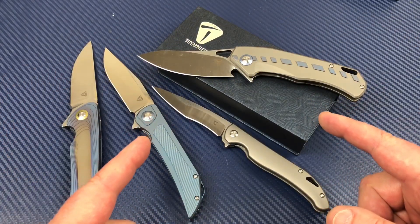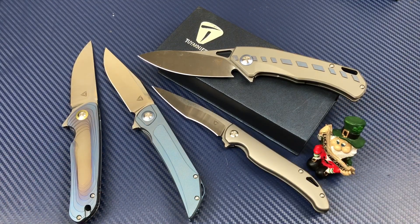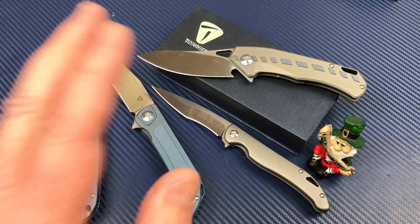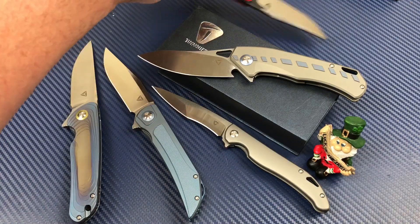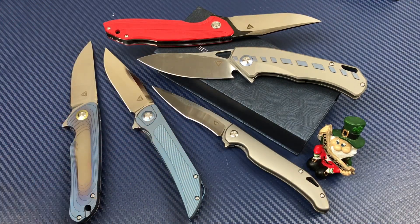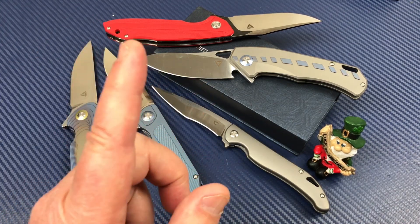All right, I'm going to let you go. Hey Flanagan, you've been slacking on the job, dude. Take care of my friends. We do on this channel — we love them knives. So stay sharp.